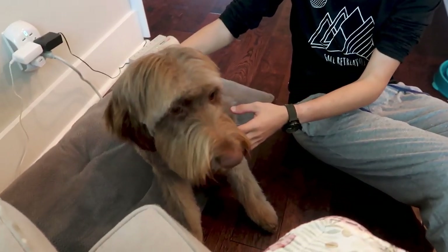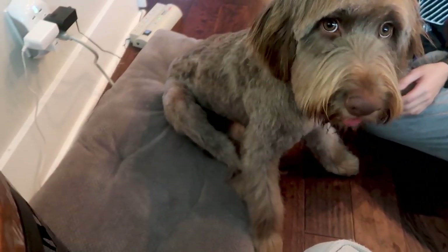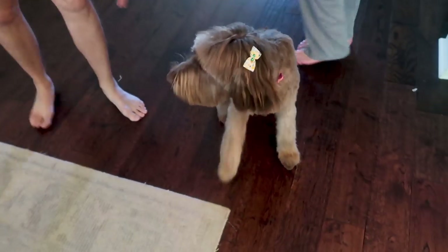Somebody got a haircut! Hazel! Hi baby. Did you get a haircut? Look at you — you got a big girl haircut for the summer. And there she goes y'all. She is crazy because she just got her haircut. Jason just brought her home and she is all over the place. Did y'all see her little bow? She has a little bow in her hair — so cute.